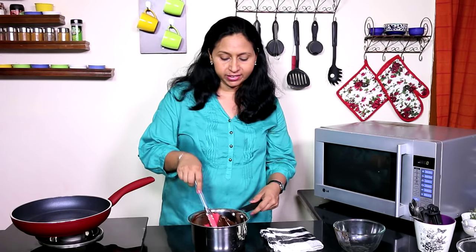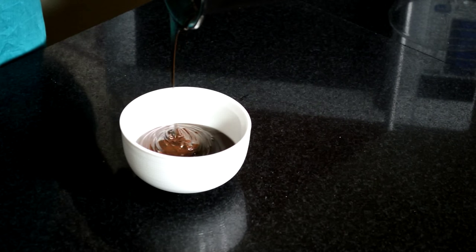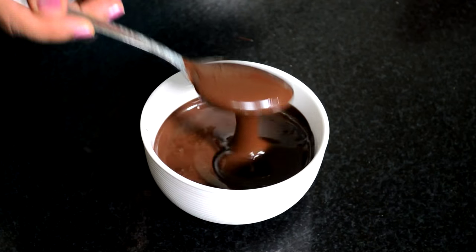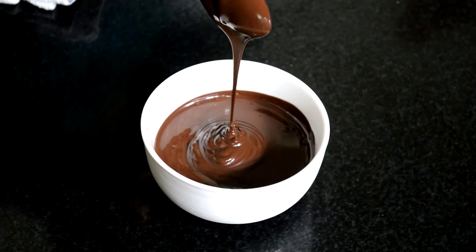The advantage of this method is that unlike in a microwave, you can see the chocolate and watch what's happening to it. Another advantage is that you can melt really small quantities of chocolate using a much smaller saucepan — otherwise most of the chocolate will be grabbed by your saucepan. This method also works well when you need to melt chocolate and butter together.